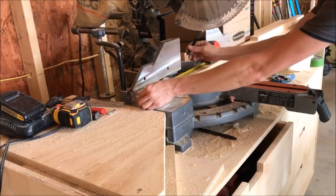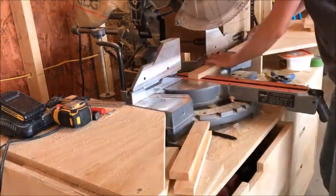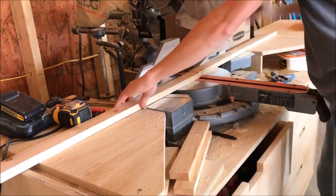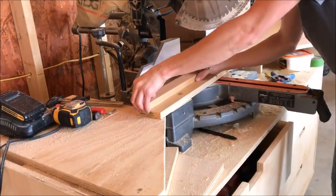First, cut your 1x2 into two 11 and 3 quarter inch pieces and two 36 inch pieces. That's your boot tray frame. For your bottoms, you're going to cut your 1x4 board into eight 11 and 3 quarter inch long pieces.